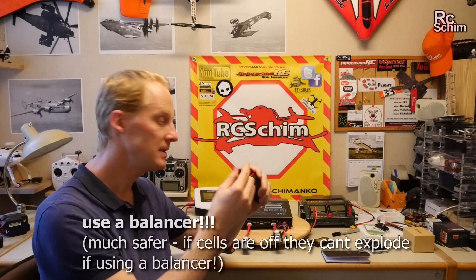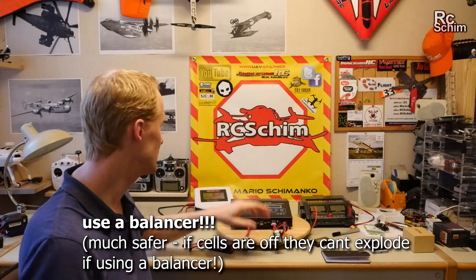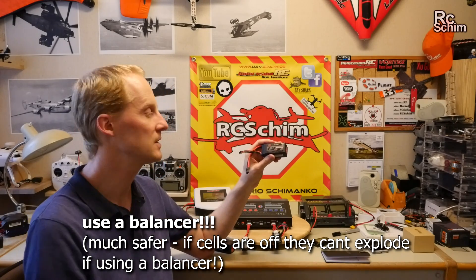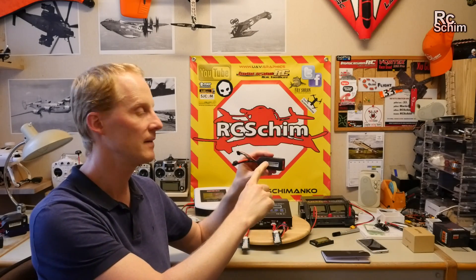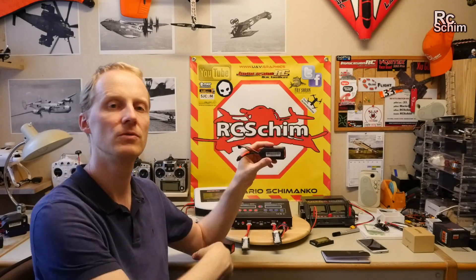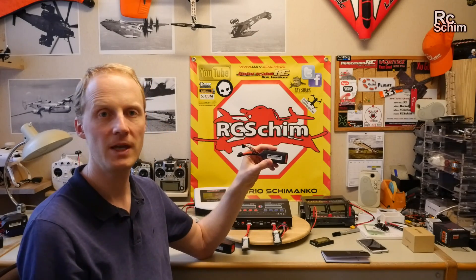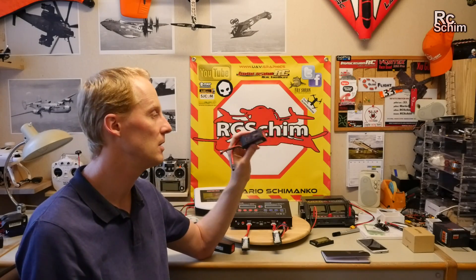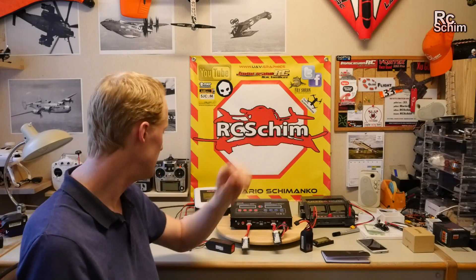Always use a balancer while charging — it's now standard for a charger to be able to balance. This is the most secure option because if one of the cells is defective and charges too slowly or too quickly, it will get overcharged and it can explode or catch fire. Use the balancer all the time.